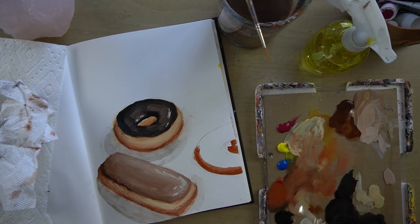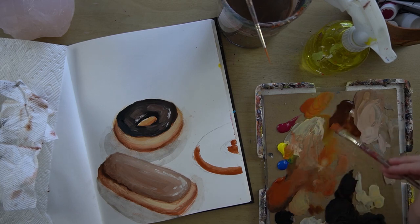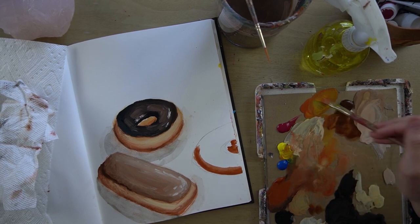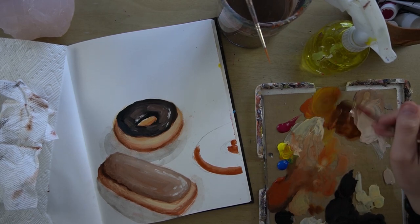Just to refresh, that's burnt sienna, yellow, and brown until I get sort of a yellowy — kind of like yellow ochre, but not really. Sort of like yellow ochre. It's an earthy yellow.